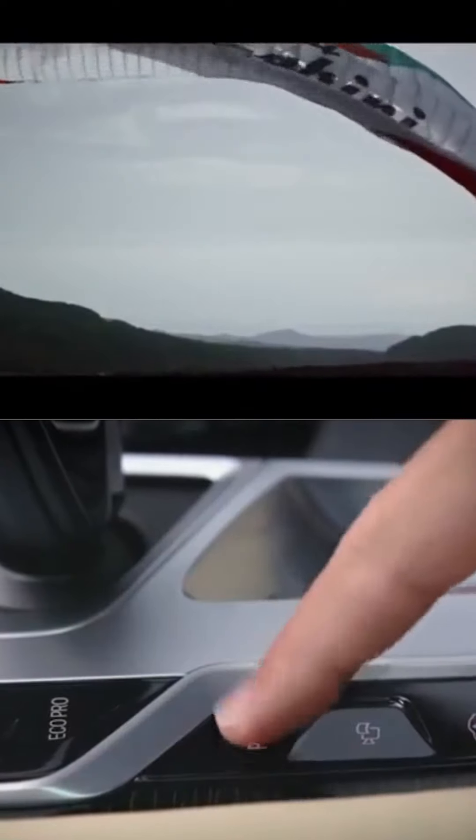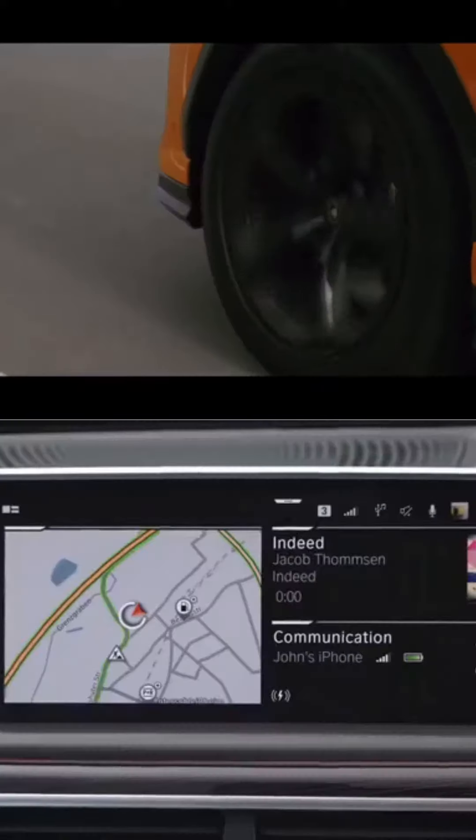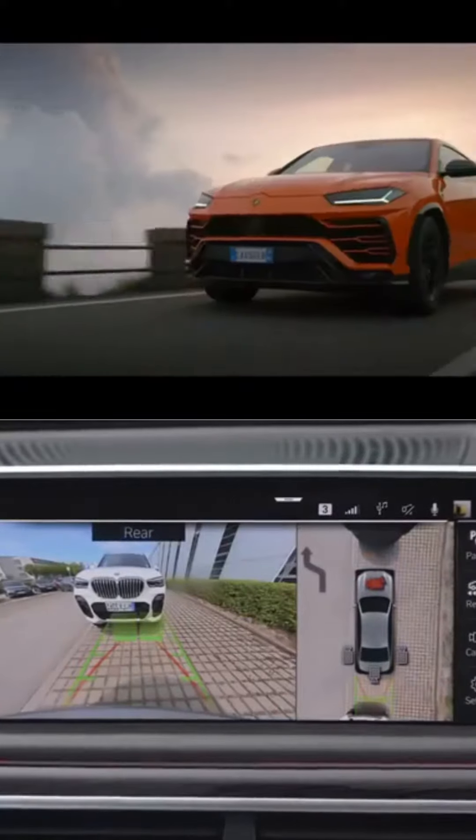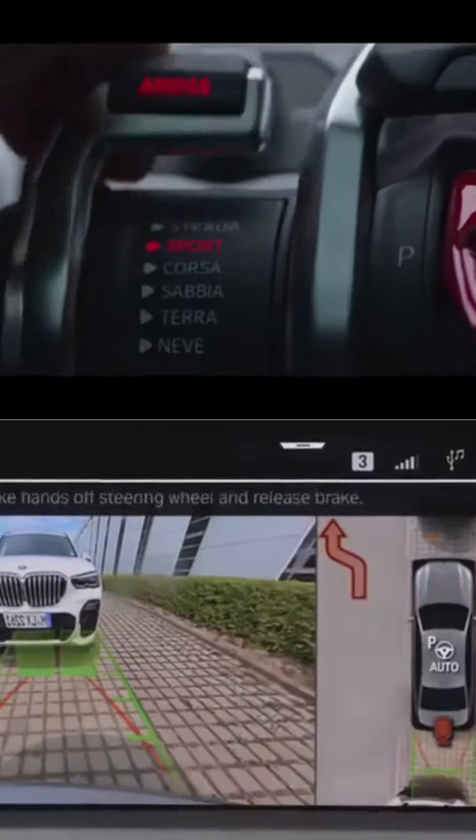Press the Park Assistant button or engage reverse gear to switch on the Park Assistant menu. Activate the Park Assist in the top right corner and confirm the required direction for leaving in the control display.